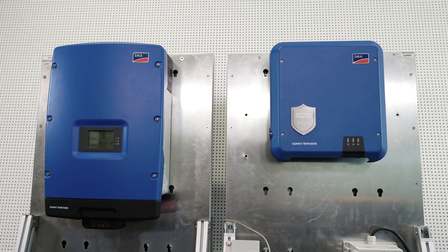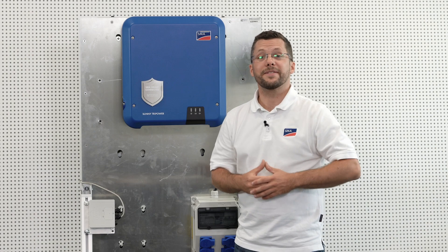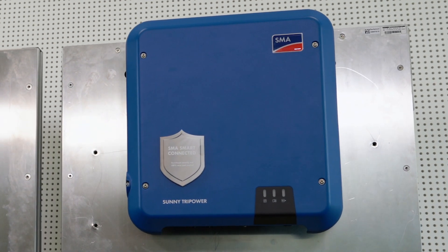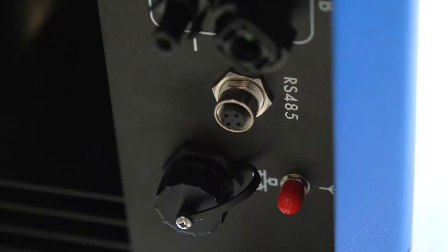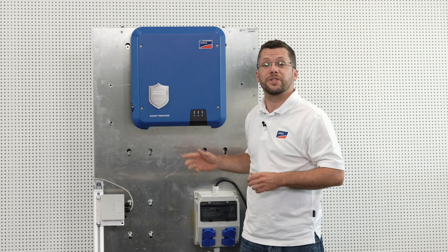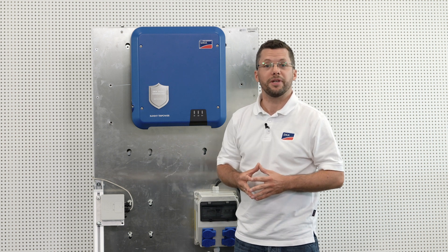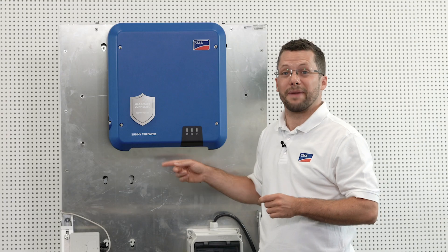This device is a new member of the successful Sunny Tri-Power series. The uniqueness of the device is its compact design and low weight of only 17 kg. In addition, the inverter has an integrated RS485 interface, which can be used for direct communication with the TS4R components for module level optimization. And of course, it also uses our automated Smart Connected service.